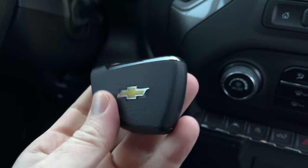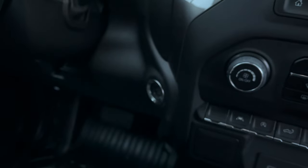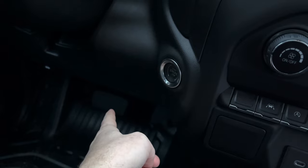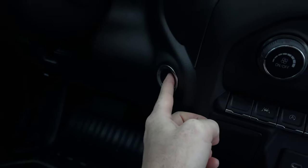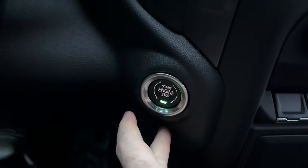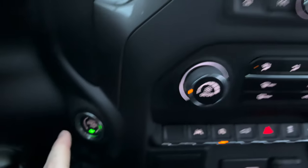We're going to turn it on right now. As long as you have your keys with you, all you have to do is press the push button — obviously press the brake while you turn this on. And there we go, it's on.